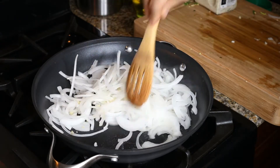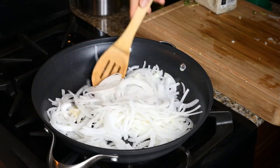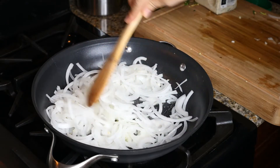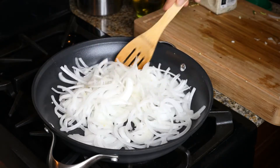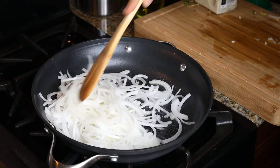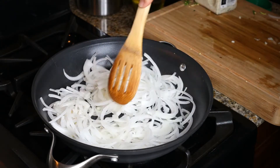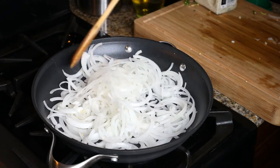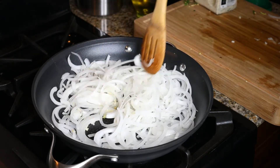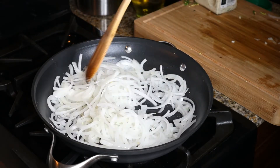We want to just soften the onions — we don't want to caramelize them before we add the peppers to the pan. This was just white onion, which is my preference for this dish. You could also use yellow onion if you wanted to; it's a little stronger in flavor and sweeter, that's why I use the white one. But if yellow is all you've got in your kitchen, that's fine.